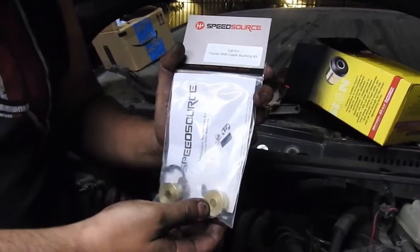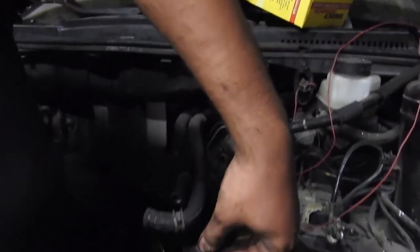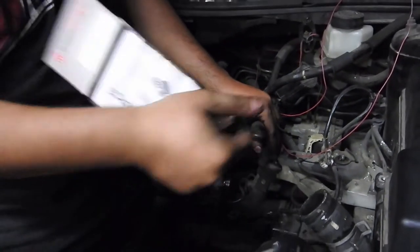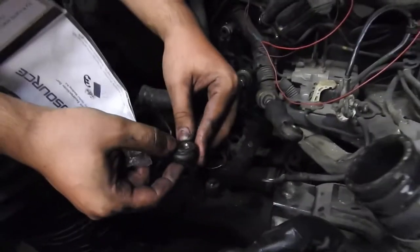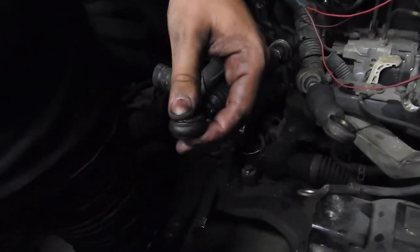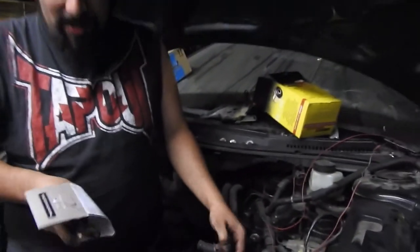As you can see, it's all solid brass. Your transmission, which is down there — they push and pull, and this is how you shift your gears. When the rubber goes bad, you get a little bit of play and wiggle, which can cause your car to not want to go into gear sometimes or lock out of gear.